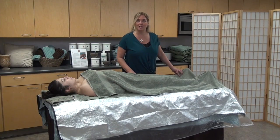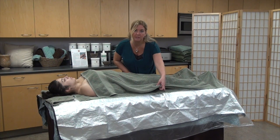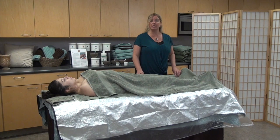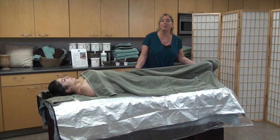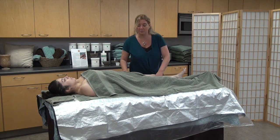Once our client is on the table, she should be on top of the bottom towel and underneath the top towel. The first step of the Fresh and Full Hydration is exfoliation. We're going to exfoliate using the protocol found in the Biotone Spa Manual or as shown in our YouTube videos.